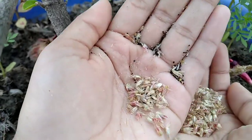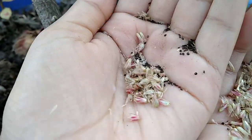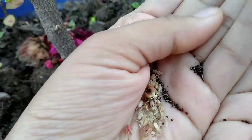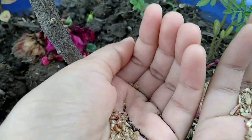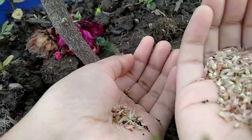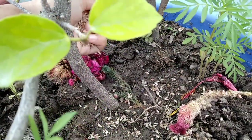Here are the seeds. There is one rule: the larger the seed, the deeper you need to bury it in the soil. These seeds are very small, so I am not going to dig into the soil — I am directly throwing them on the surface, just like this.